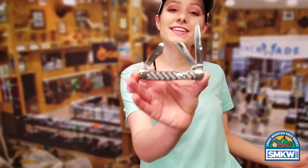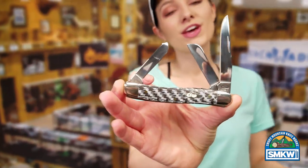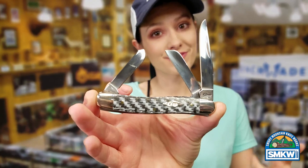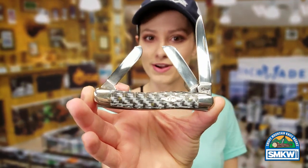What's up guys? It's Swax from smkw.com and this is the Case Black and White Carbon Fiber. Case is trying to bring out some new, modern materials for the handles — it's the Black and White Carbon Fiber. I love these.